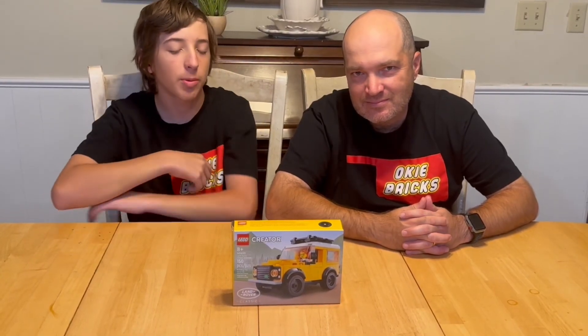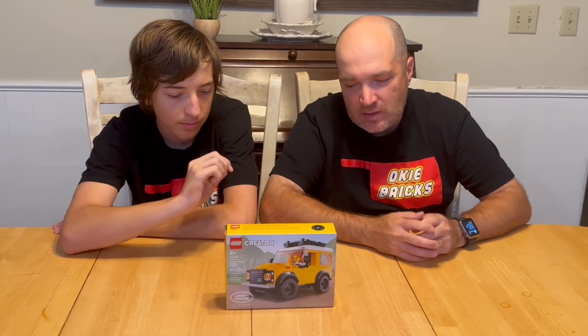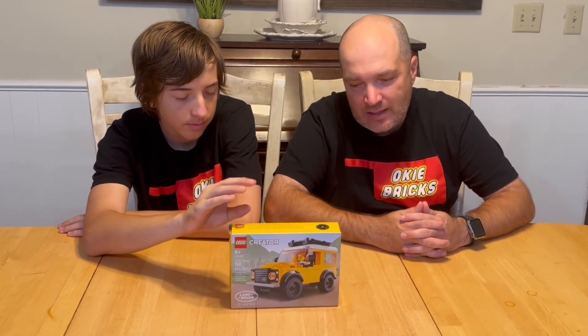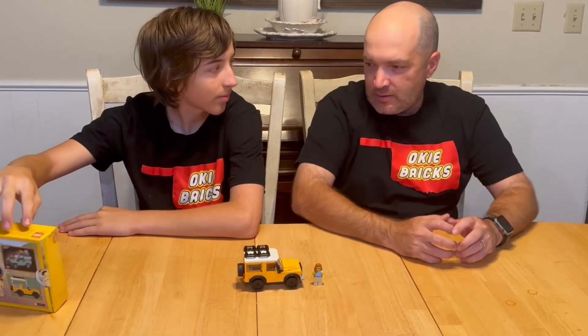I'm Isaiah and that's Ryan from Funky Bricks. This week we made a trip to opening day at the new Lego store in the Woodland Hills Mall in Tulsa, and one of the sets we got while we were there was the Creator Land Rover Classic set, number 40650. We've already put it together — it's 150 pieces.